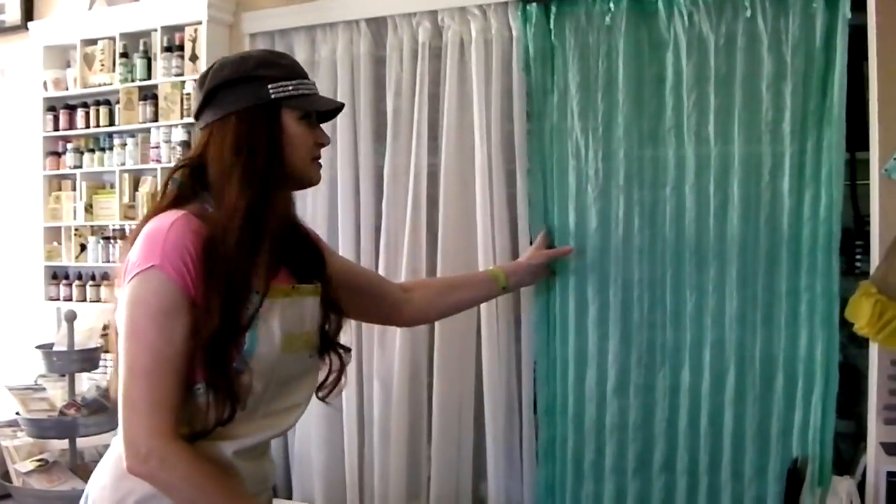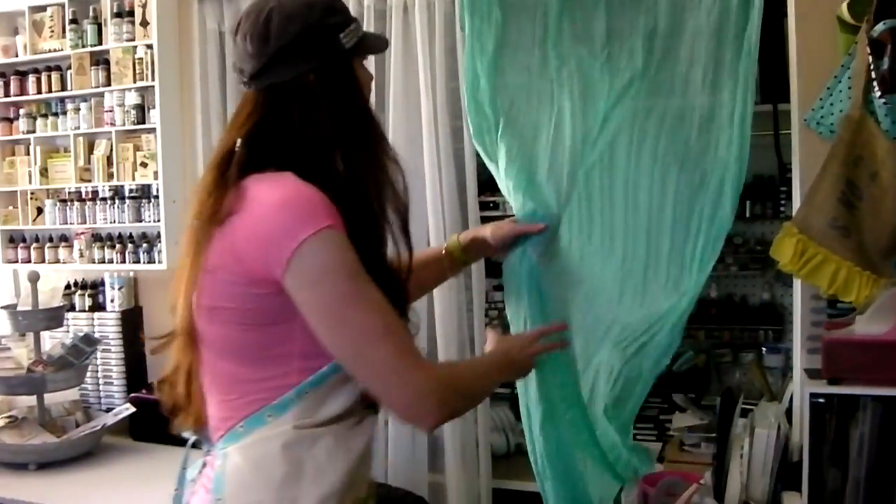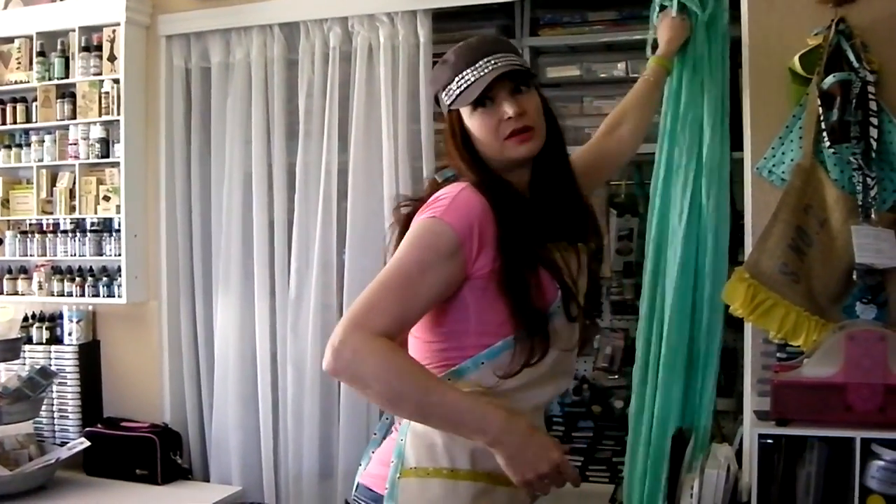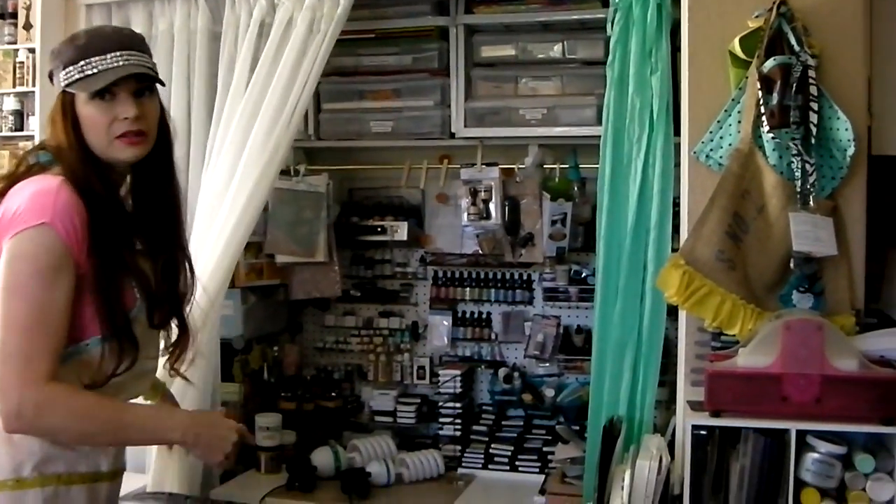This closet I use as my stamping closet. This room had two closets — it was all full of toys — so this one is my mess-making closet.